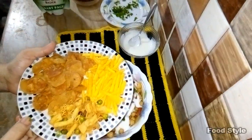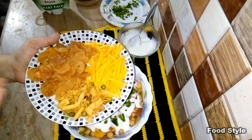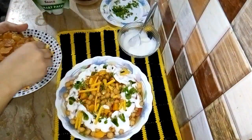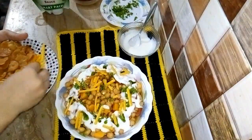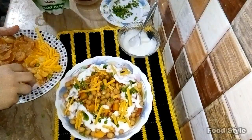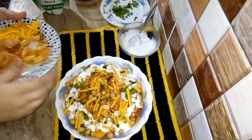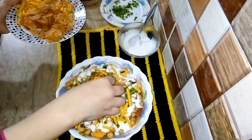I will add some more ingredients. I will put the onion in the middle, and the last topping is the pepper.